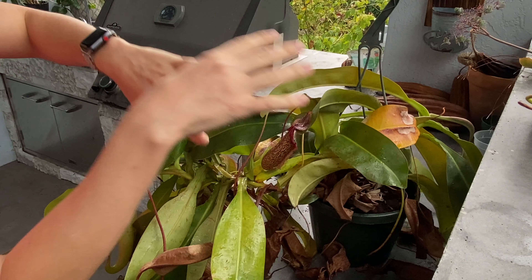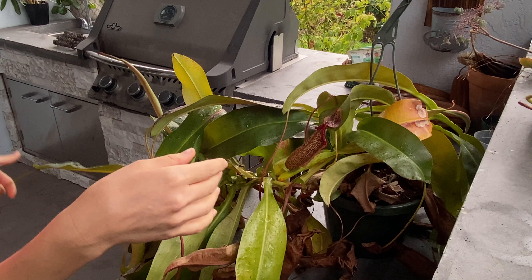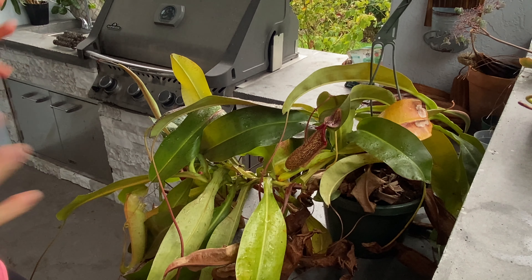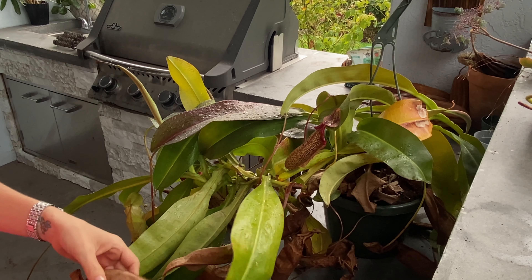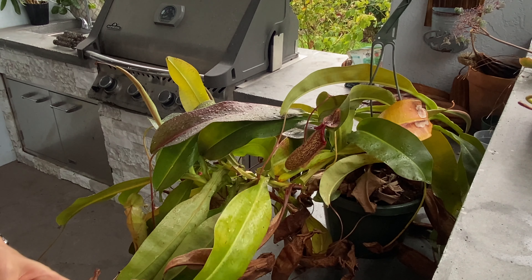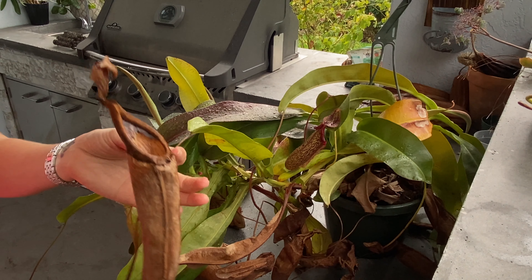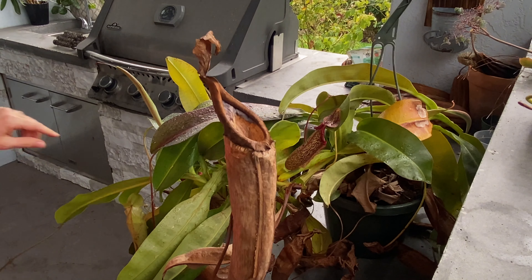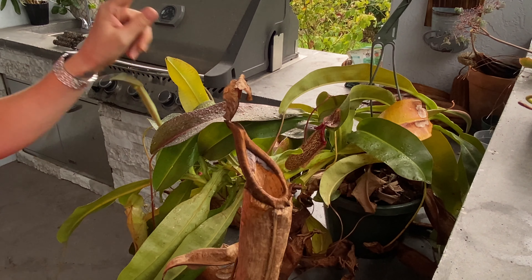I am actually getting bit by a mosquito right now because it's Florida. We have officially entered our summer season and it's been raining for like three days now. I'm not going to do my hair or my makeup, so that's why you're not going to see me in the actual video here. When you're growing and caring for these plants, they do require a wet base. They should be kept moist, wet — watering every single day without fail.